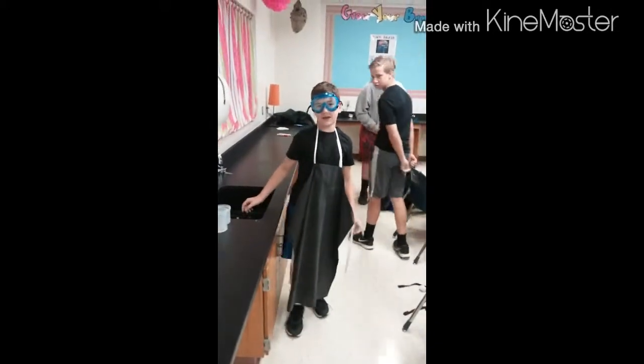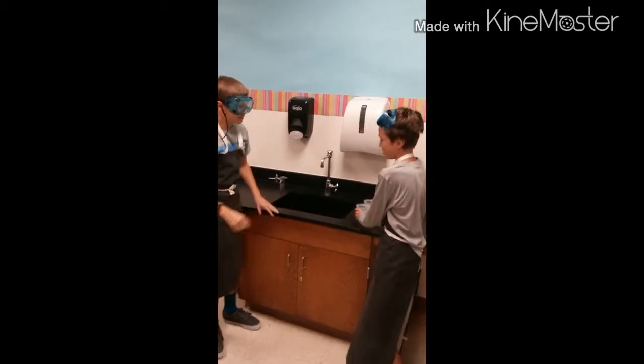No more play in the science room. First slide before it goes down the drain.